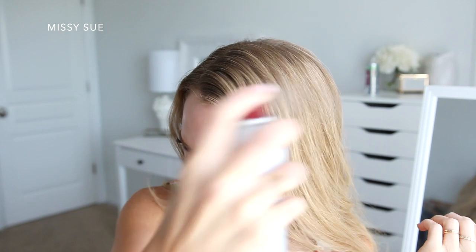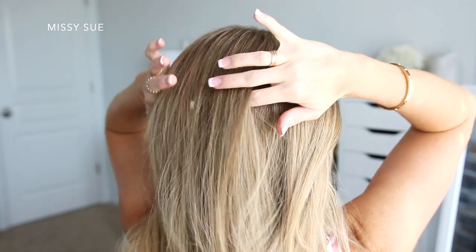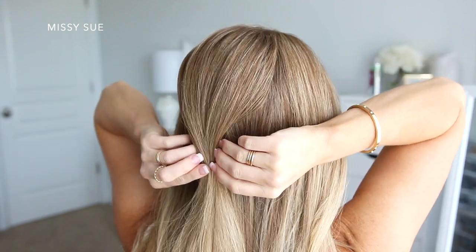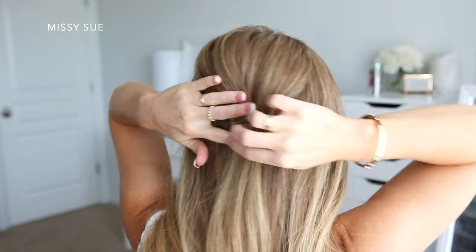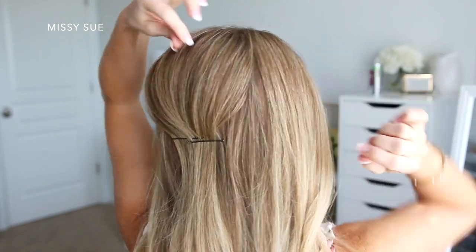For this hairstyle, I've parted my hair on the right side as I usually do. I always like to spray my part with some hairspray to try and tame down any flyaways. Next I'm going to divide off a section of hair at my crown and pin this in place at the center back of my head. This will make it easier to create some volume at the crown. I'm just going to slide a couple bobby pins horizontally over the section and then gently pull on small pieces of hair at the crown to add some volume and ensure that it's symmetrical.